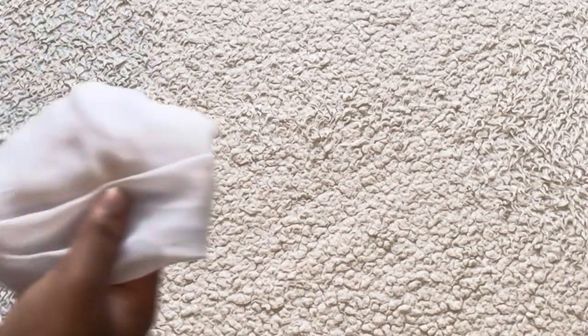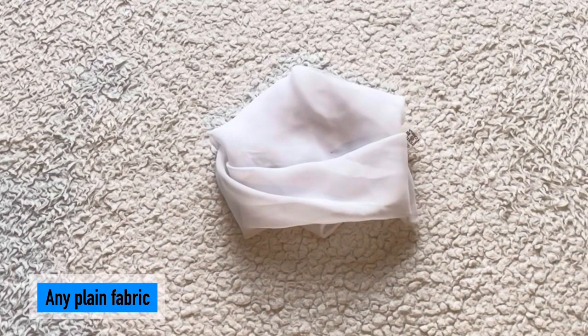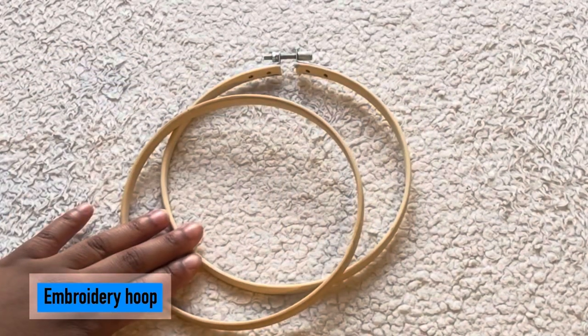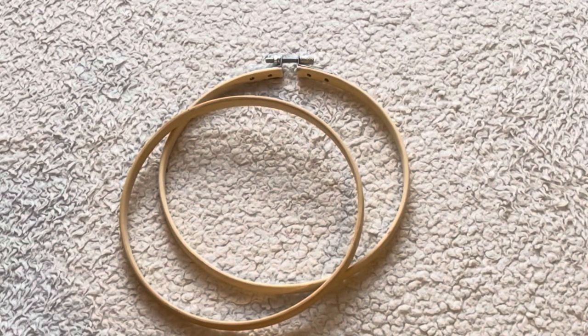Thirdly, any plain fabric will do. I am using silk fabric, and to go with the fabric I have this embroidery hoop here to stretch the fabric so it will be easier once tracing and painting.